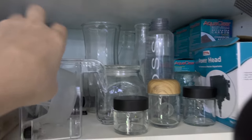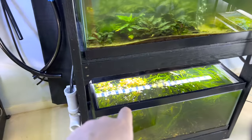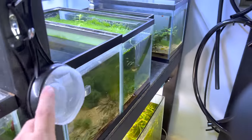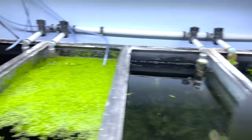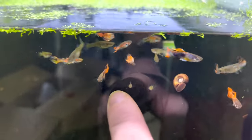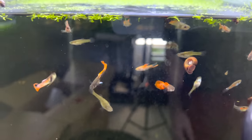Say you do a trim in a tank and you want to get all the little bits out — this works great. Just scoop, scoop. Isn't that right? Look at that. You can really see these fish with this new camera — I'm loving it.